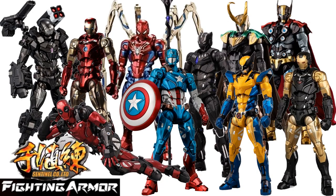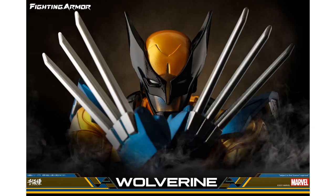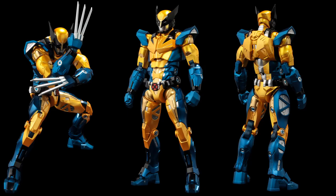What's up you guys, it's check day! I'm back with another Sentinel Toys video, covering their Every Fighting Armor series. The first figure we're looking at is the Wolverine fighting armor. It's kind of based on the concept of Iron Man giving other superheroes armor.